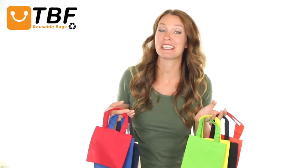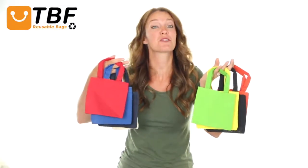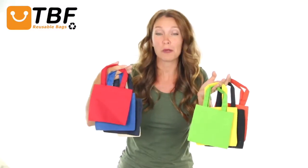Hi, I'm Tamara. Today on TBF TV, I'll show you our reusable 6-inch mini cotton tote bags with fabric handles. They feature a quality 100% cotton sheeting and self-fabric handles.